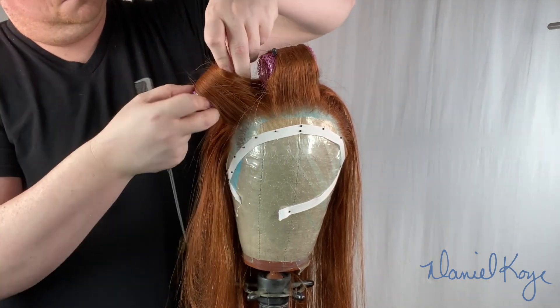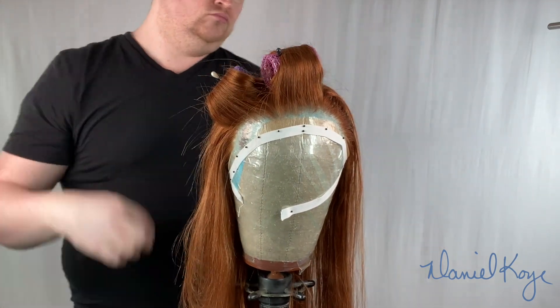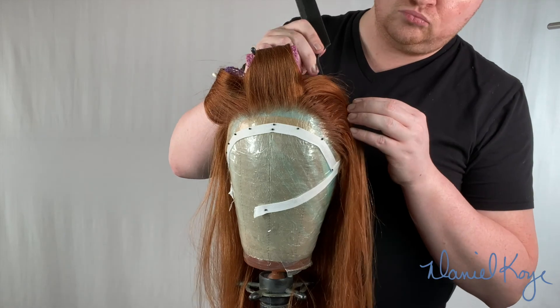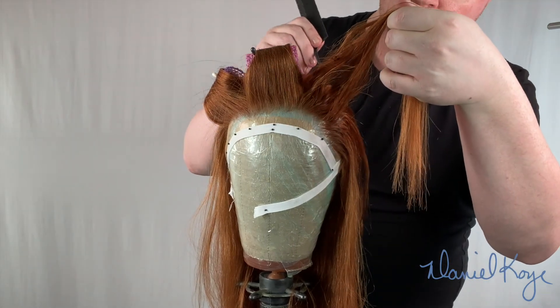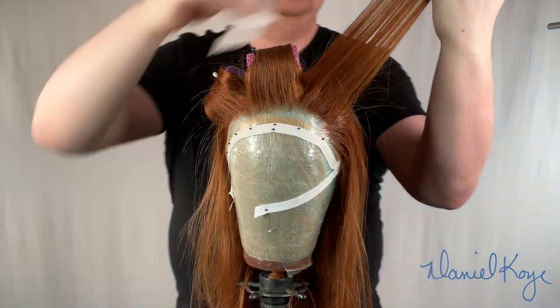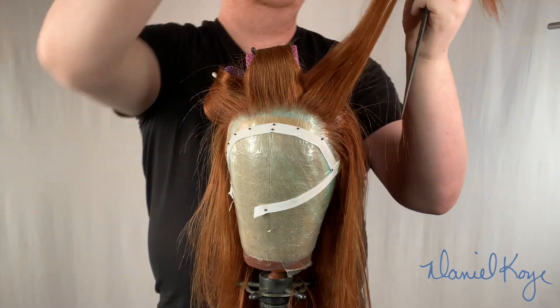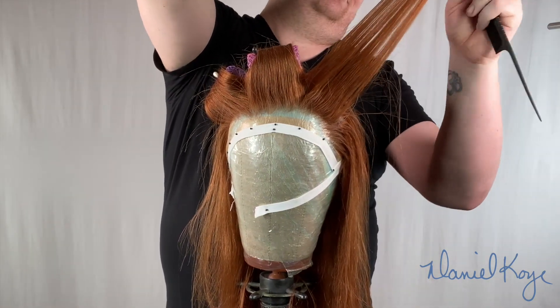A cute little trick is afterwards you can take the tail end of your comb and go over to get all those flyaways, turnarounds — all those little hairs you want back into place. You can just whip it back around, or if you forget a piece you can just sneak it back in there.